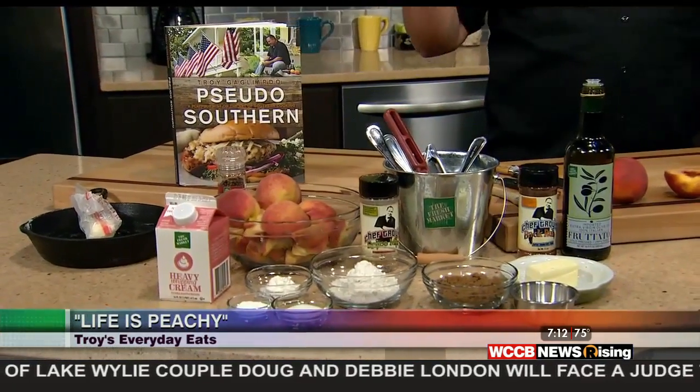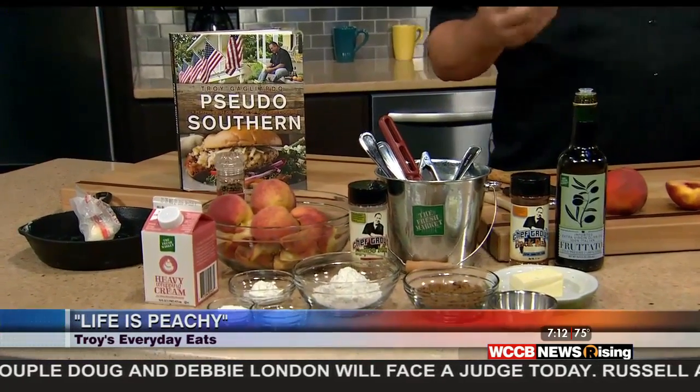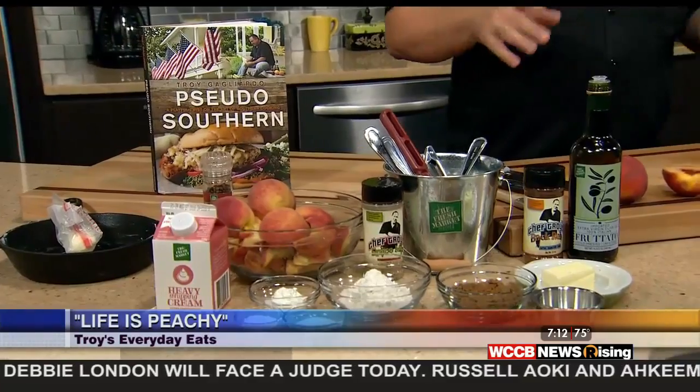We're going to do two different kinds. At the 8 o'clock hour, we're going to do a cobbler — that's all the ingredients right there, maybe 10 ingredients. It's super simple, just like the first dish we're going to do, which is a roasted peach dish.